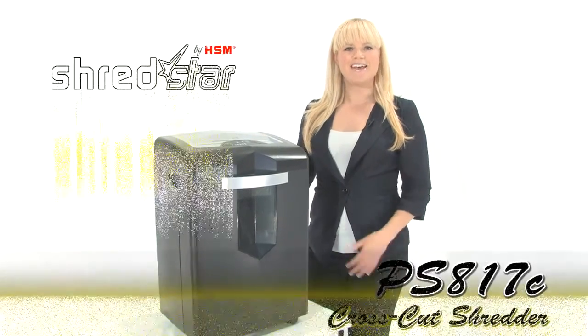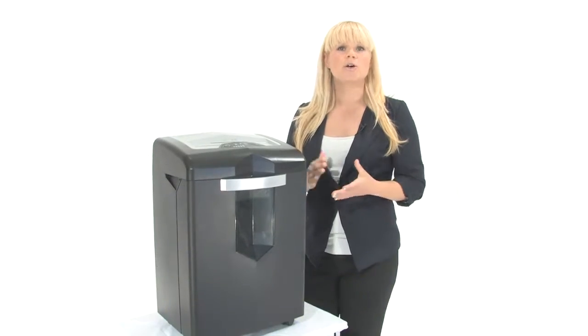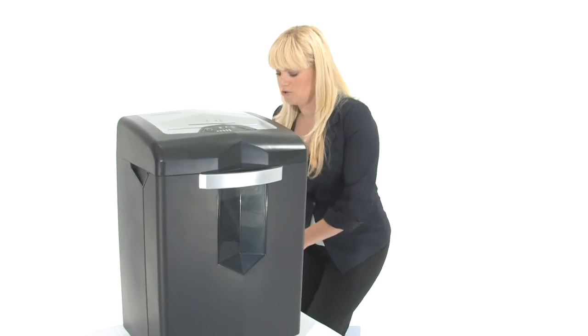Hi, I'm Holly with Mono Machines and this is the HSM ShredStar PS817C Cross Cut Shredder. It's great for small and home office use. Come on in, I'm going to show you how to use it.